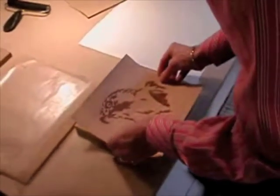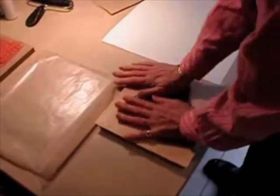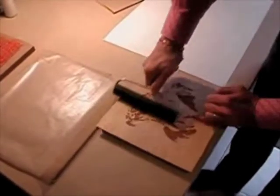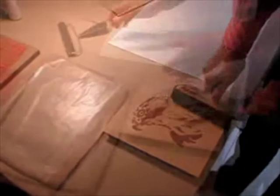Now Barbara places the veneer on top of the MDF. Using a roller, she forces the veneer tightly against the MDF. This will help hold the veneer in place while we prepare the thin air press.